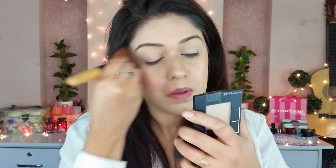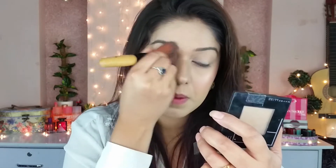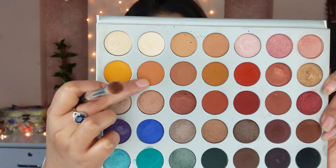Next I'm taking a little powder and setting it on top of the concealer.